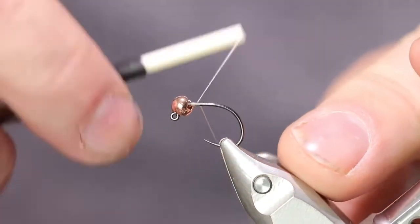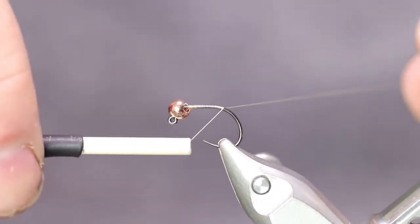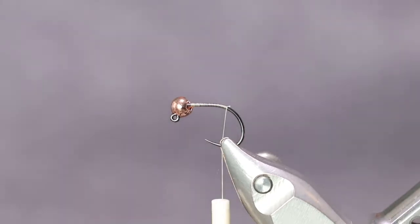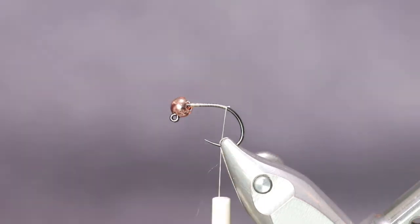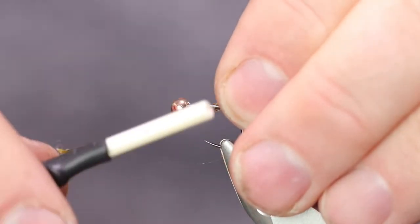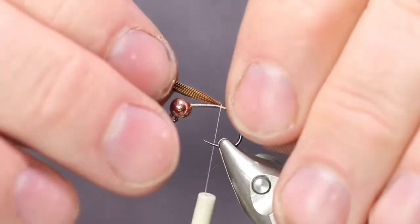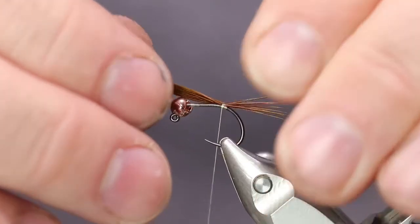Put our thread on. Let's run this back here. I go over just a little bit beyond the end, almost over the bend of the hook there. We're going to use some yellow pheasant tail material for the tail. You're going to want a dozen or so, maybe a few more fiber barbs off of that. Put that in, about right there. Get that straightened out.